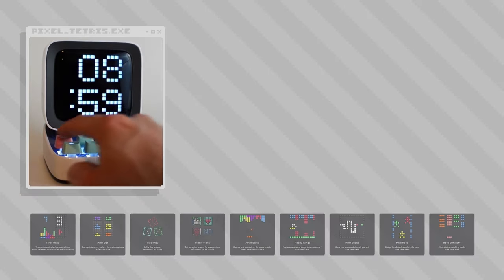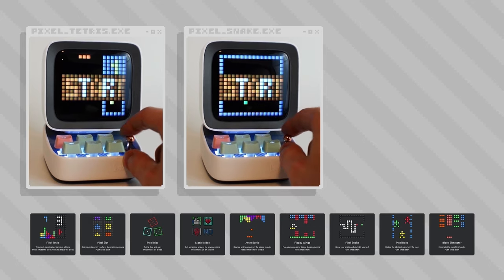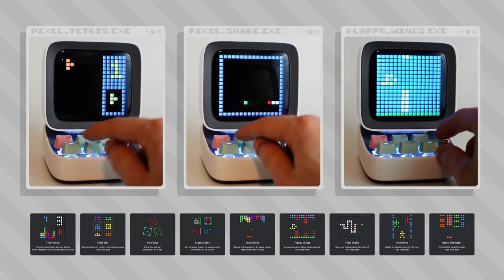Pressing the menu button accesses nine different games you can play right on the Didoo itself — games like Tetris and Snake, and there's one called Flappy Wings, if you can take a guess what that's supposed to be.